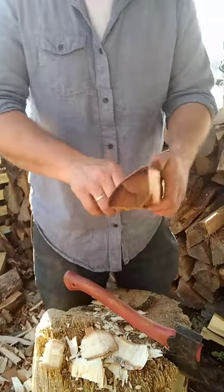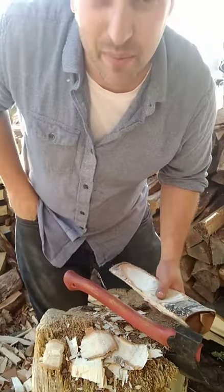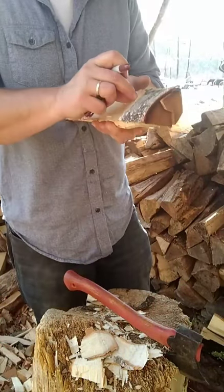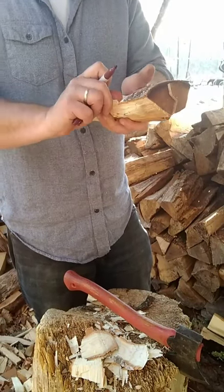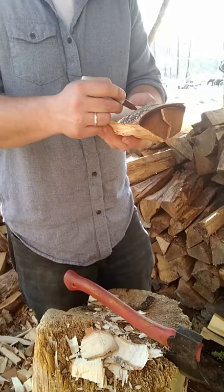I harvested a whole bunch of birch logs — and when I say harvested, I basically mean I went and picked them up with my truck. It took about 10 minutes and I got a truckload full of birch logs that were just lying on the edge of the woods there with nothing happening with them.